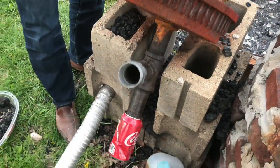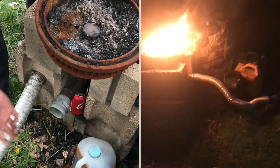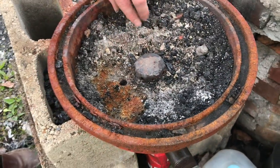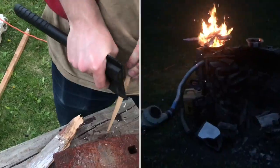Pretty simple forge — some black pipe. This catches the ashes that might fall. This is the air intake and the air comes out here through these eight holes into the bed of the forge. I'll start off the forge with some wood.